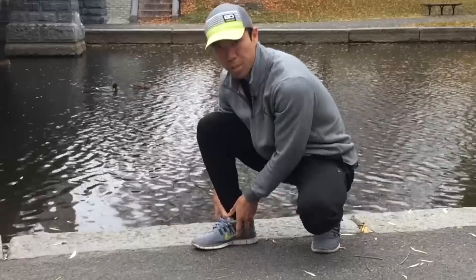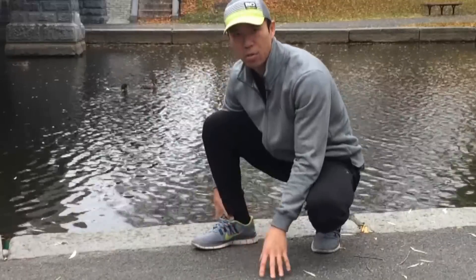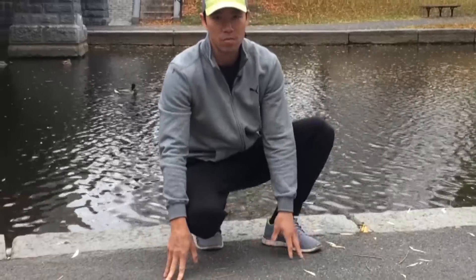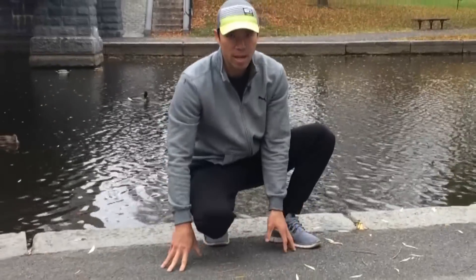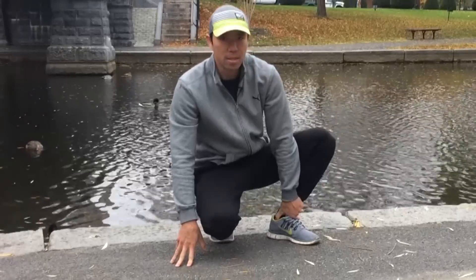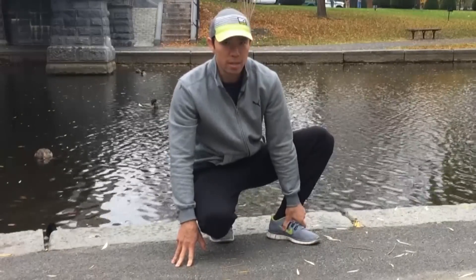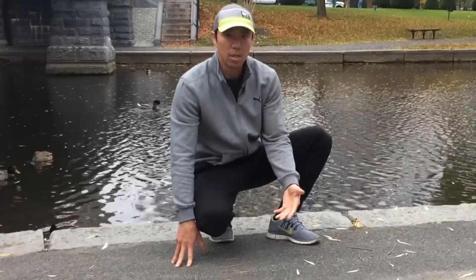Hold that good strong contraction, then lower down until the foot is flat. This is really going to help with ankle dorsiflexion, which we don't train often. If you run, jump, do Olympic weightlifting, CrossFit, or kicking — anything that puts a lot of impact on the ankle joint — that will over time deteriorate dorsiflexion, so we need something to train it.